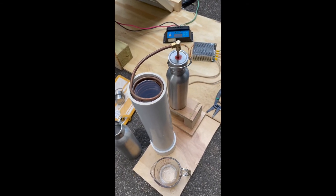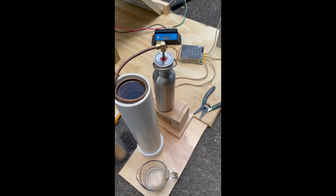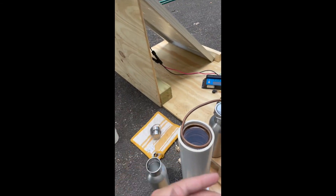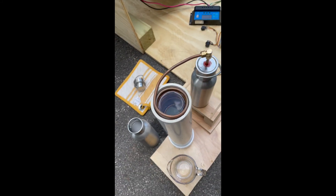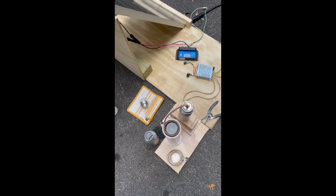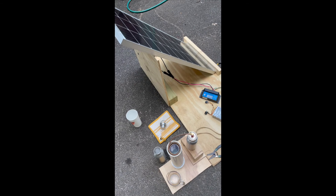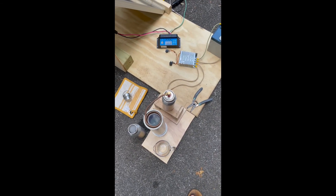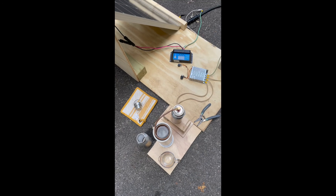You could also scale everything up — bigger battery, bigger collection bottle, bigger solar panel. But that's not really the point. The point is to prove that a solar panel in a standalone system like this can produce fresh water indefinitely, and that's something really amazing.